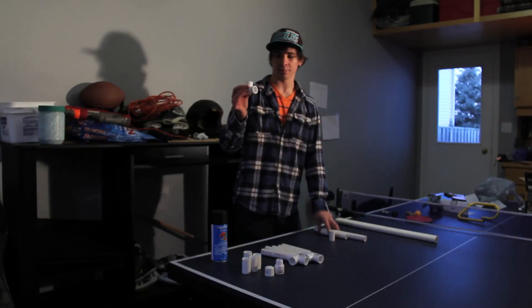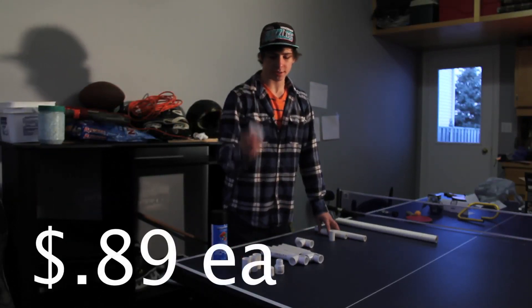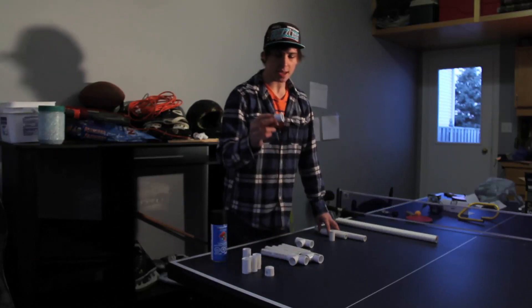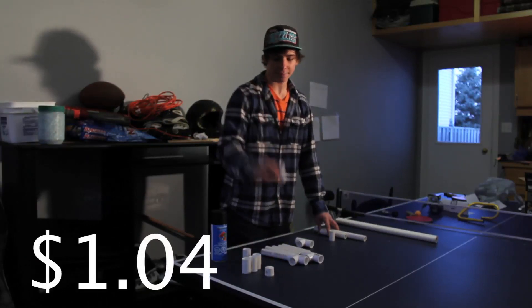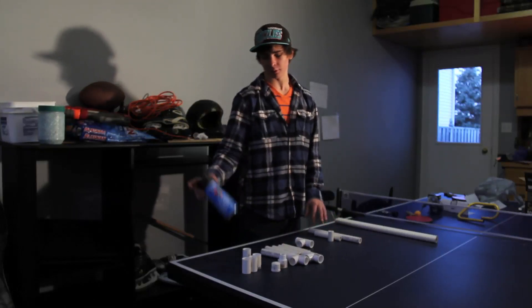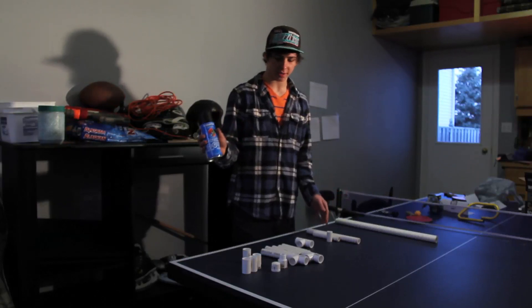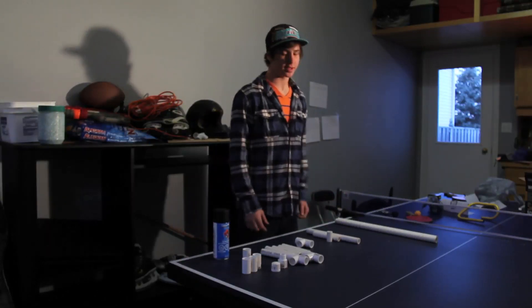You're also going to want to pick up three tees, four couplers, a PVC male adapter, and an end cap. To make it look a little more professional you can grab some black matte spray paint — about $2 at Walmart. And let's get started.